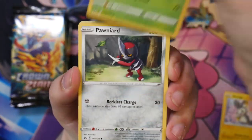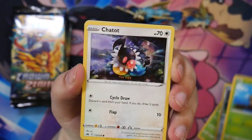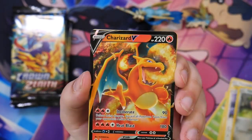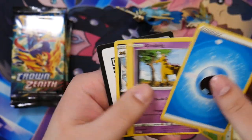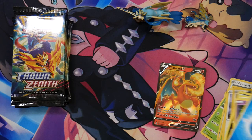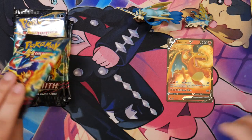We have a Yanma, a Pawniard, Cricketot, a Chatot, a Reverse, another Pawniard, and a Charizard V! We're starting it off hot with our first pull right here. It's Charizard on our first pull — that's kind of amazing.